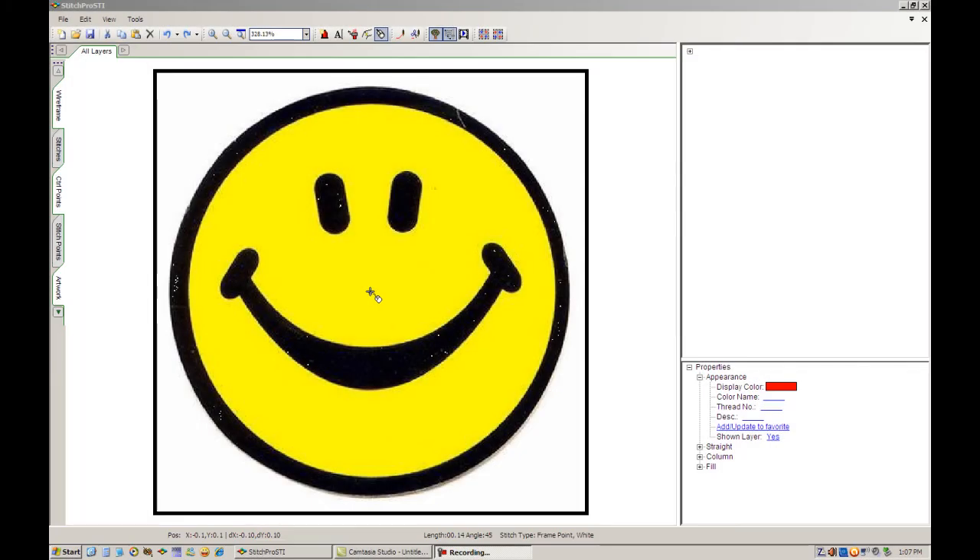I'm going to be digitizing a smiley face using an outline fill as the yellow base color, and I'll be using satin stitches for the outline, the eyes, and the mouth. The purpose of this video is to use a lot of curved sections, both for the fill and for the details on the smiley face. So let's get started.